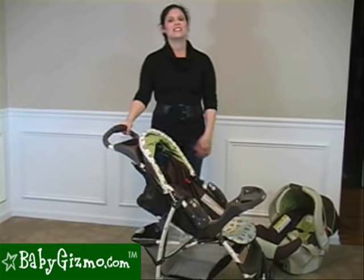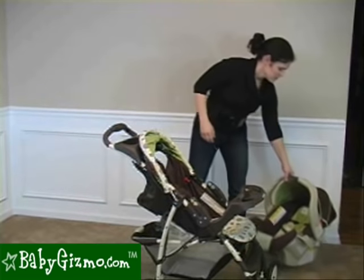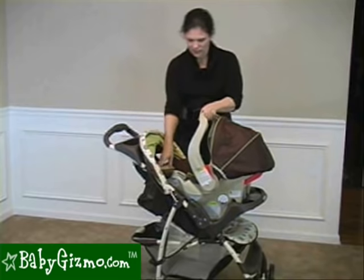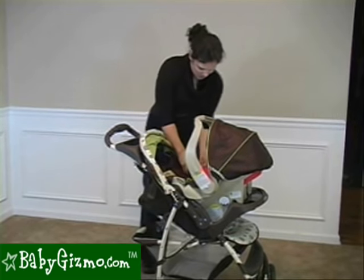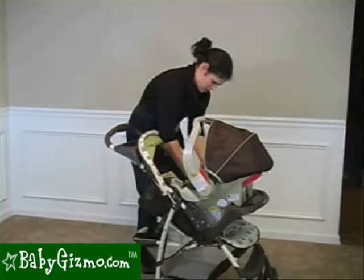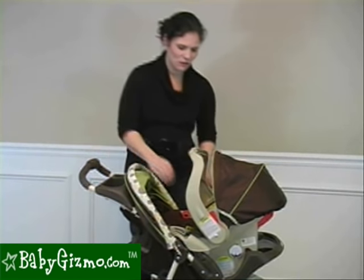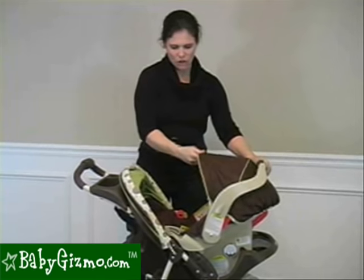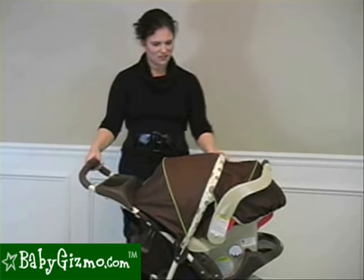A nice feature of the Light Rider is that it can become a travel system with any of the Graco infant car seats. I have a Snug Ride here and it snaps right in — very easy to do. It sits on your baby tray; snap it in, and there's a red safety piece that you put onto your infant car seat to secure it even more. The nice thing about the travel system is that if you pull the handlebar back a little bit, the two canopies blend together to keep your child completely protected from the sun and the elements.